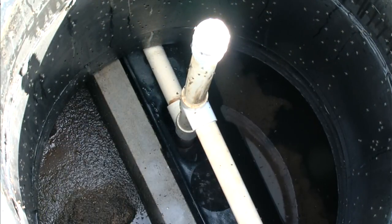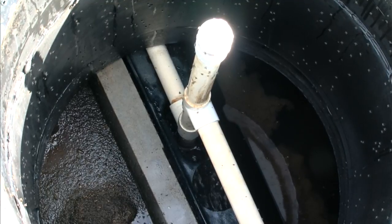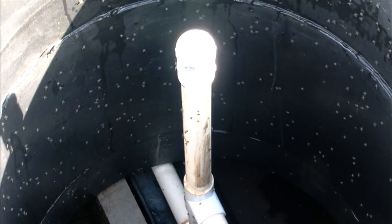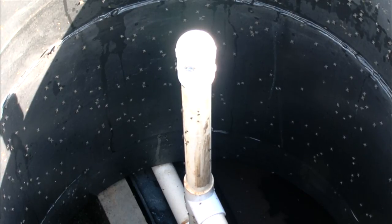The white pipe supplies aeration to the treatment system. At the end of the white pipe, down at the bottom of the tank, we have four fine-air diffusers. You can notice the agitation coming up from one of those diffusers. We've also included a clean-out cap where we can do a stone flush on the system — used when a system is out of service for a long period of time or if a house has extremely hard water, to keep the diffusers operating properly.